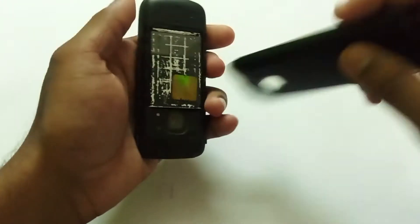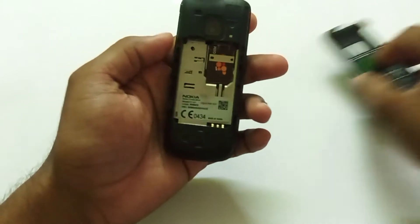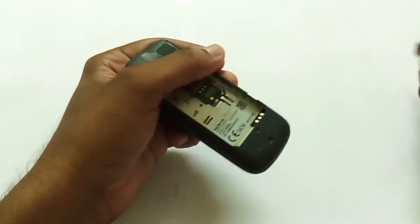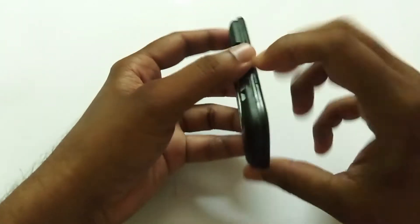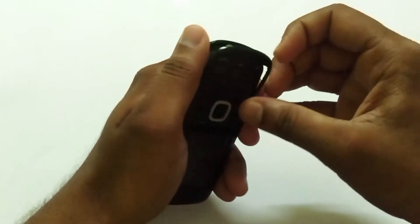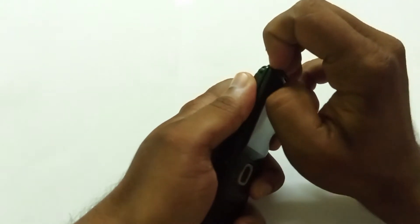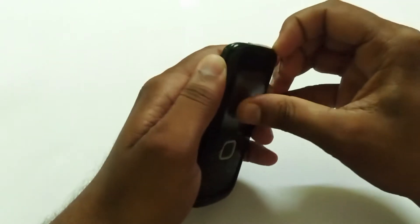I'm going to open this phone. You can see the SIM was already inserted but it was not detecting the SIM card at all. Let's open this — I have to be careful, this phone is very old.